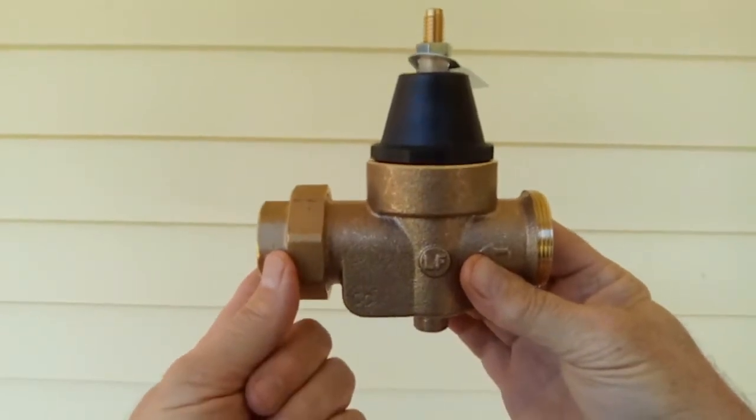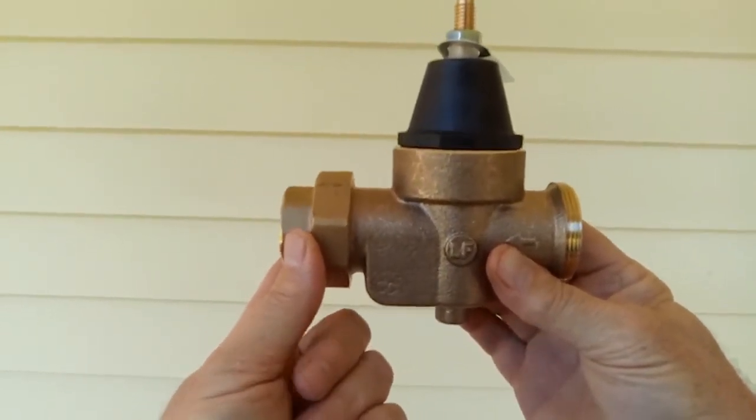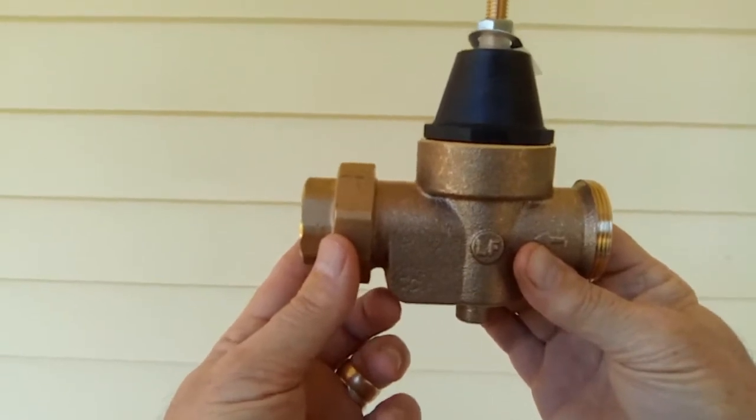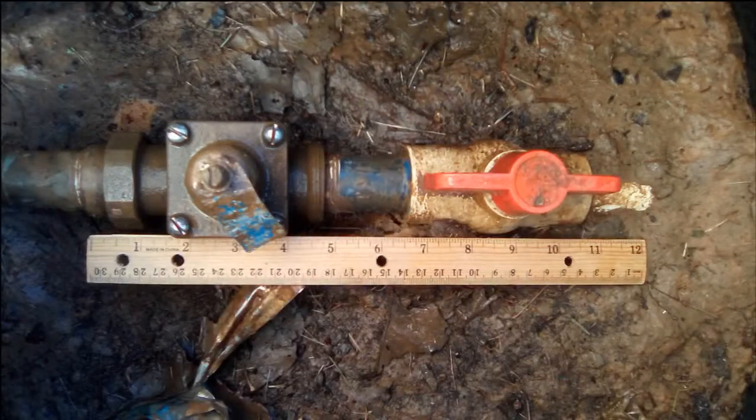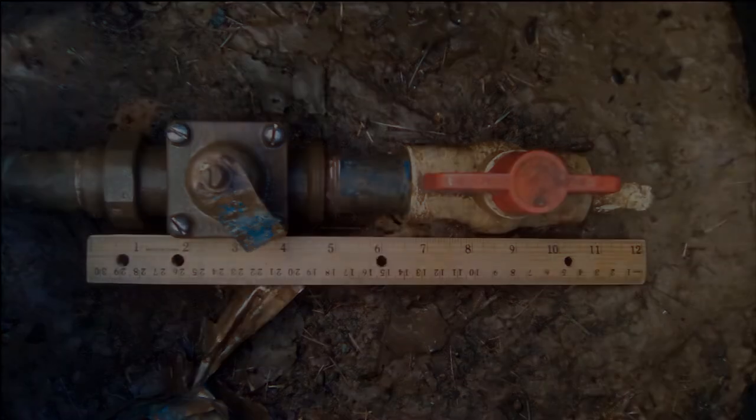I'm pretty sure it's exactly the same size as the one I'm replacing, because I took a picture before I did anything — it was one of the first things I did — so that I can see the dimensions of various parts of it, whether it's the length of the regulator itself, from the union to different spots, or how much pipe is sticking out of the valve. So if I had to do more than just replace the regulator and needed different fittings, I needed to see how much room I had to play with.